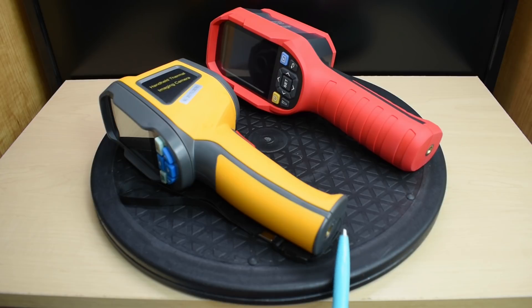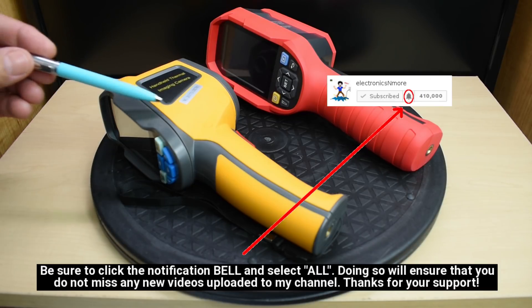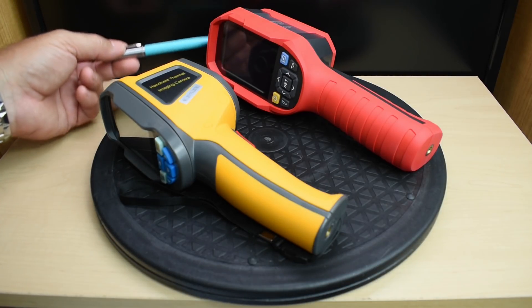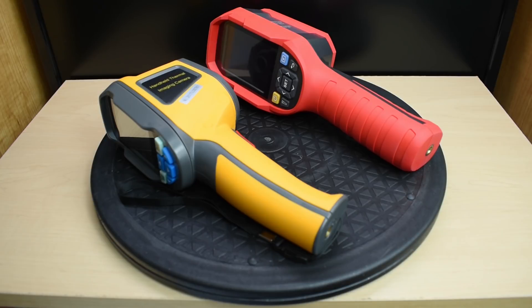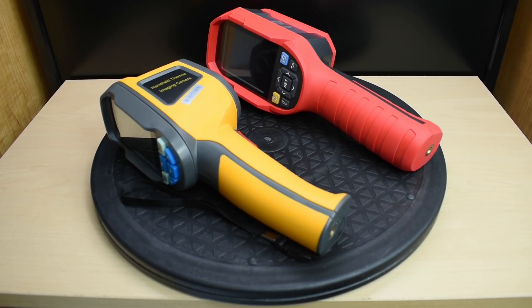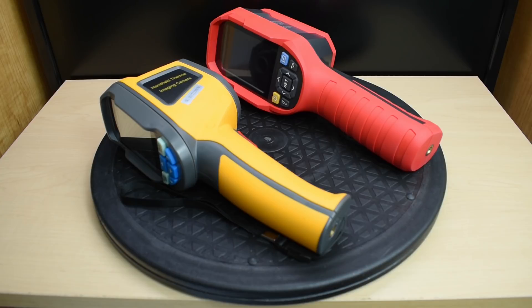Both units can be mounted to a tripod via a threaded brass insert on the bottom. The older unit is not water-resistant, but the Uni-T has an IP65 rating, so it can easily withstand rain or low-pressure jets of water without damage. Both units are drop-tested at 2 meters. The Uni-T has a 5 to 6 hour runtime, and when charging via the included USB Type-C cable, it takes around 5 hours from fully depleted.